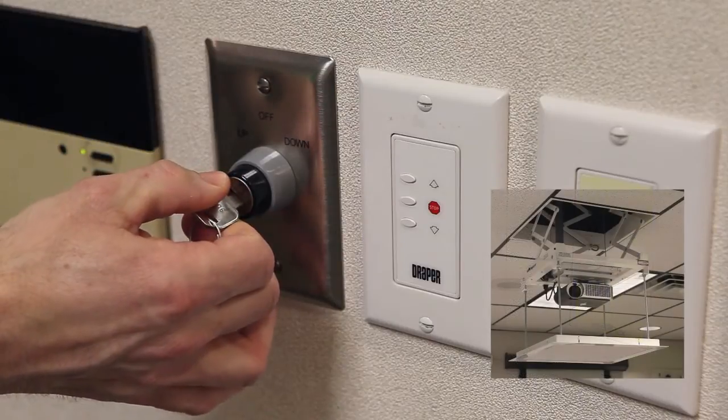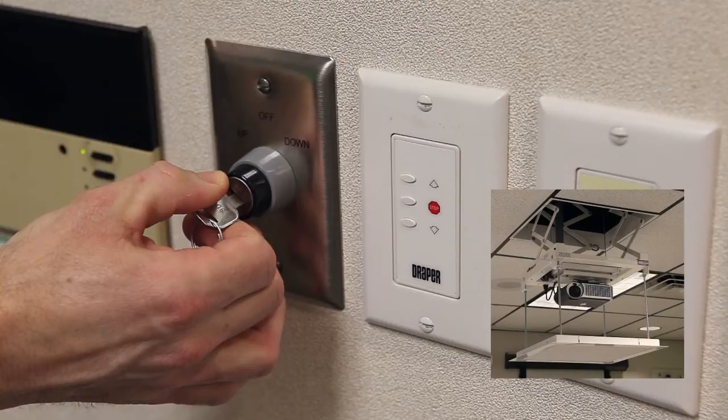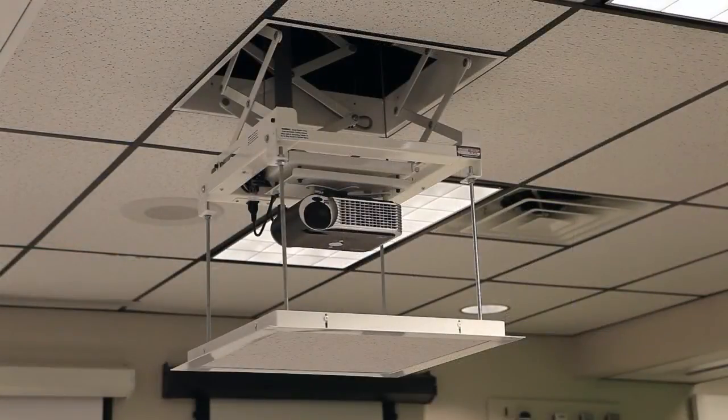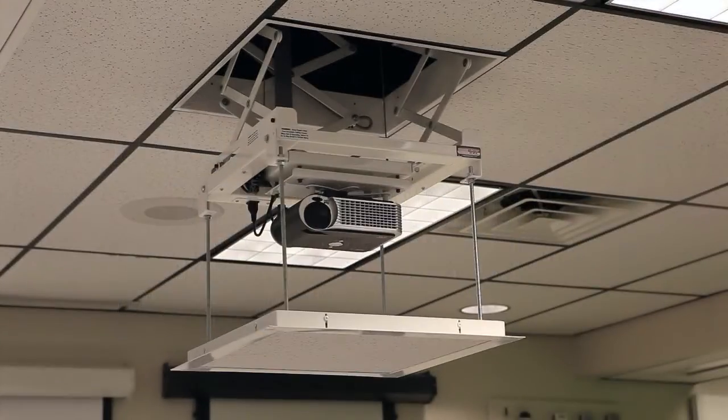in the up position for five seconds. When the lift begins moving up, release the key. The scissor lift is now in limit set mode. The existing show position has now been cleared and a new one must be set. Note that when the show position is cleared, the key switch no longer works. Use the up and down controls